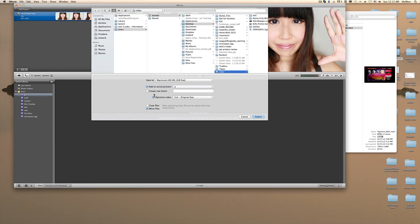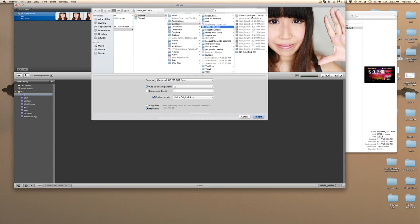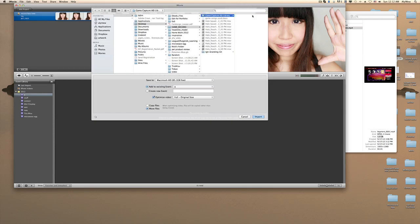Shout out to Riv if you ever watch this. Anyway, go to Desktop and go to your game recordings folder — that's where I put my stuff.